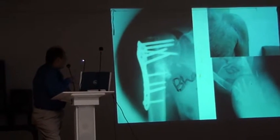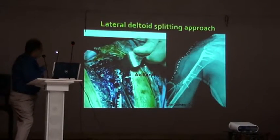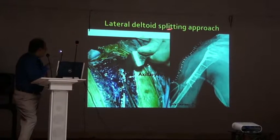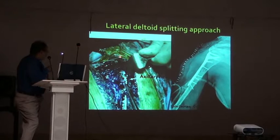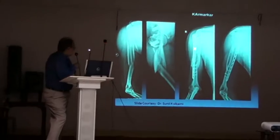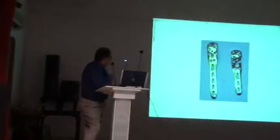We go to the fracture by different approaches and fix it. There is a lateral deltoid splitting approach; the only problem is the axillary nerve, which is just five centimeters below the tip of the acromion. Take care of it, and you can do a good reconstruction with pretty good results.